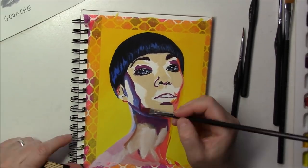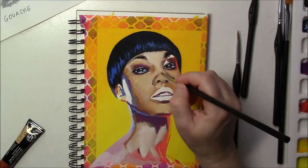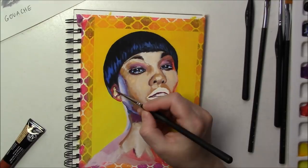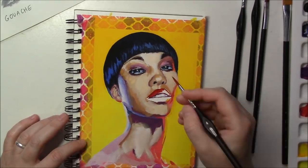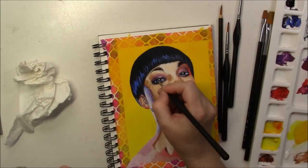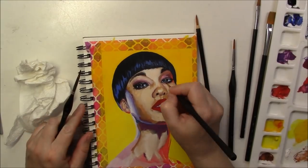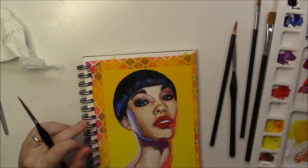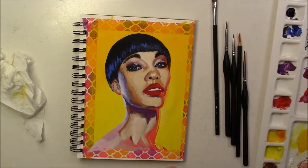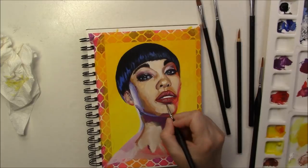It took me quite a while to paint this portrait — about four to four and a half hours. Even though I try to stay loose, I always end up trying to blend the paint as much as I can to show smooth skin. I always try to make my painting look as much like the reference photo as possible — that's why it takes so long. I eventually had to tell myself: that's enough, stop before you mess it up. And I did. I struggled with it, but in the end I'm happy I kept going and I really like the result.